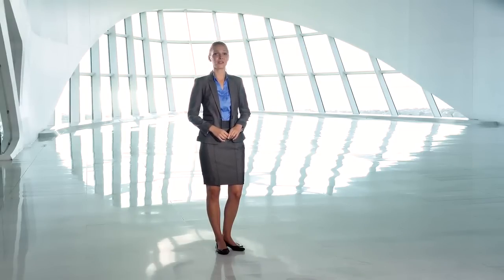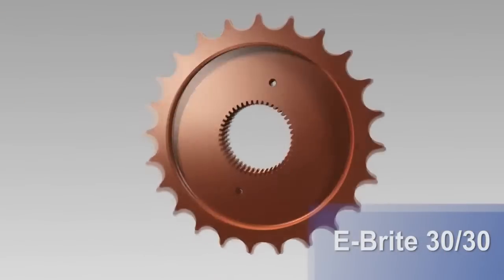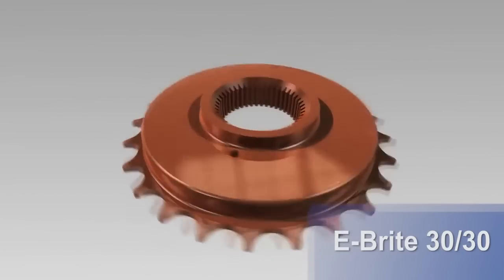Ebrite 5.0 CU is just one of EPI's many groundbreaking copper plating products. We have researched and developed the hugely popular Ebrite 3030, which has proven results as a heat treat stop-off, and Ebrite Ultra CU, which is formulated for zinc die-cast parts plated in rack.